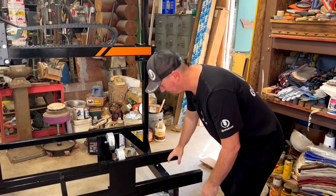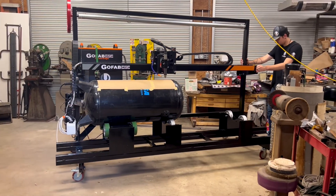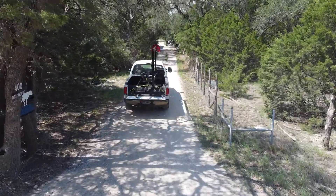This machine sits on casters that makes it very easy to maneuver around your shop even if you have material loaded on it. The entire thing can fit in the bed of a full-size truck so you can take it directly to the job site.